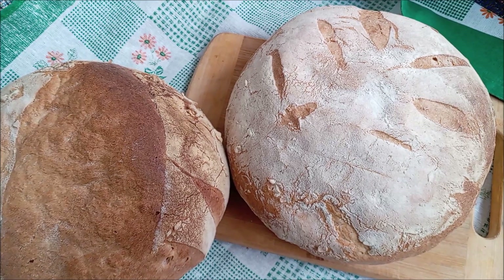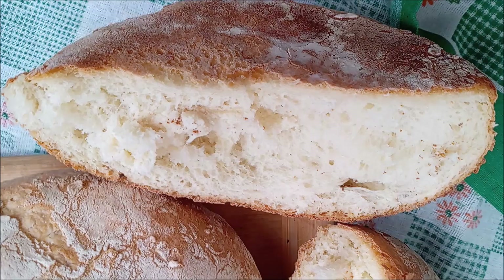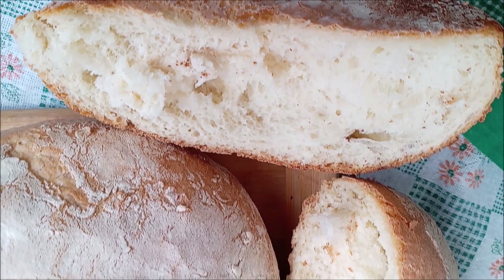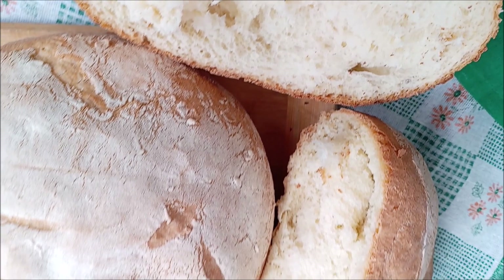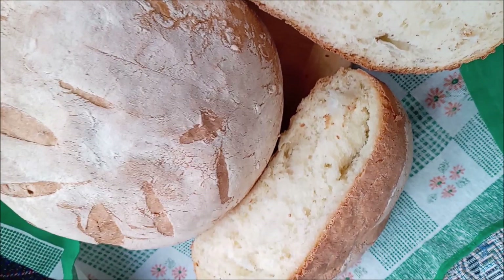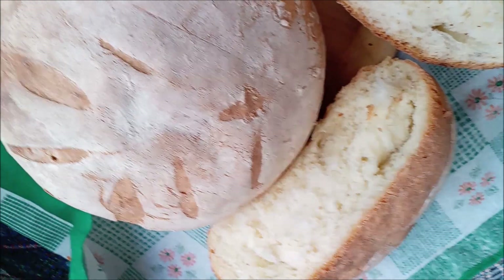Ingredients: one quarter teaspoon active dry yeast, typically one packet; one teaspoon white sugar; one and a quarter cup lukewarm water; one and a quarter teaspoon kosher salt; 360 grams flour, about three cups. To mix the dough and begin the first rise, combine yeast, sugar, and lukewarm water in a large bowl. Ensure the water is not too hot — it should not hurt to touch, just be mildly warm. If the water is too hot, it will kill the yeast and your dough will not rise. Let the yeast proof for about five minutes until the mixture is foamy, then add in kosher salt and flour.